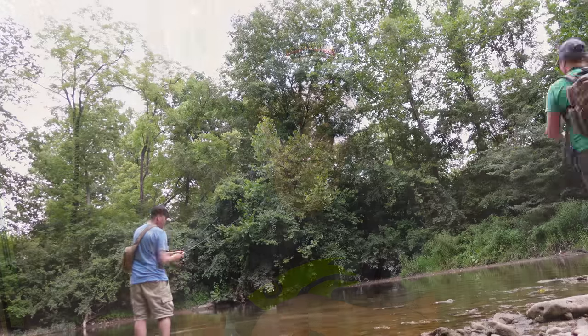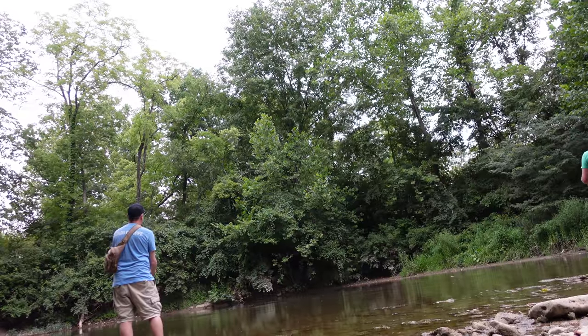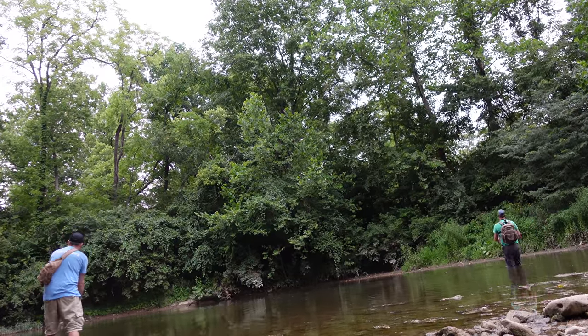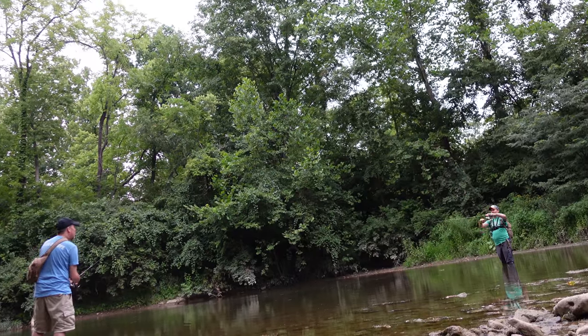Thank you for sticking around to this introduction to creek fishing with the Scentsy Fish Dudes. If you like what you see and want to see more, we'll be back in one week. So subscribe, hit that bell, like, give us a comment down below. We love all our subscribers on YouTube, Facebook, Instagram, and the Fishbrain app. We'll see you next week on Scentsy Fish Dudes.